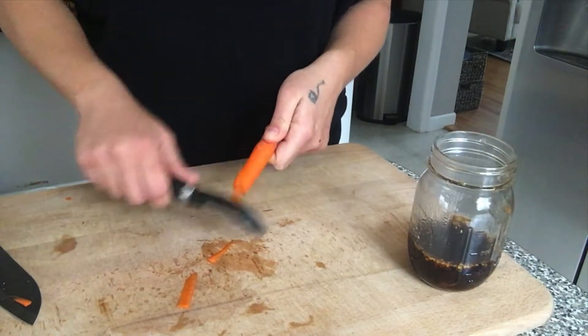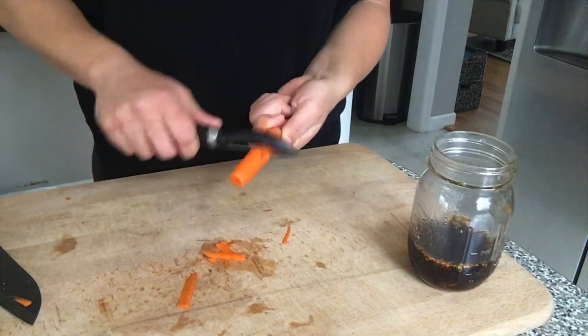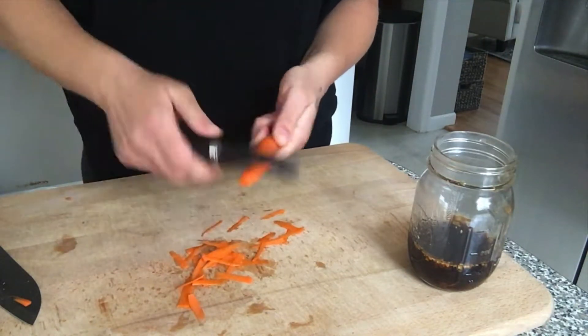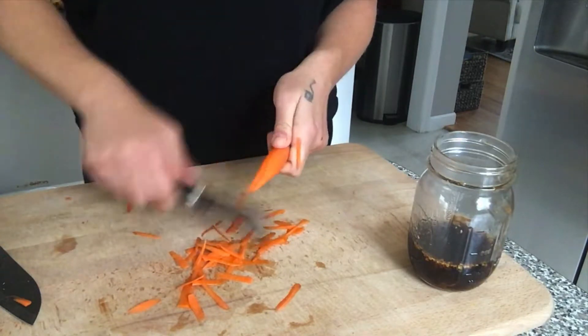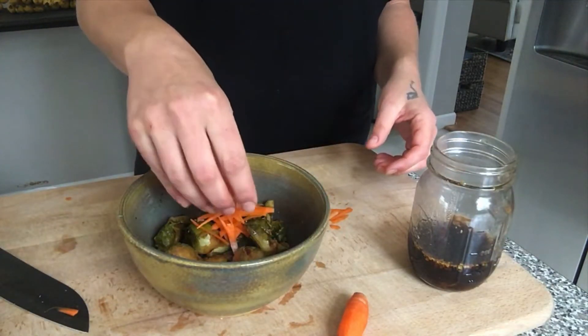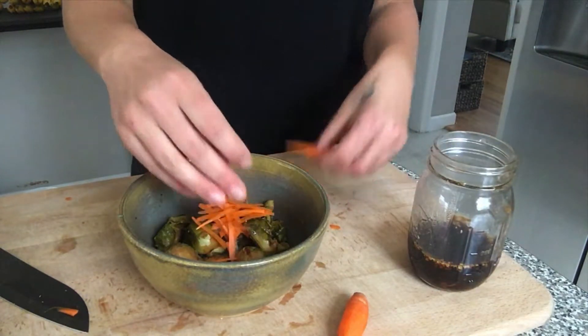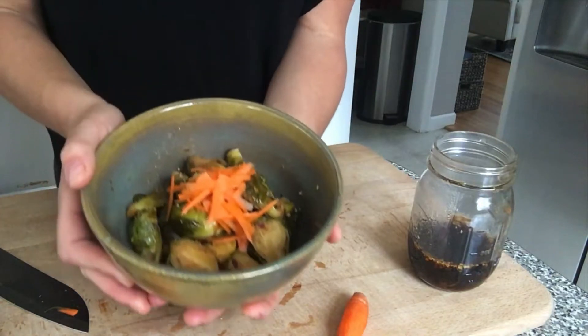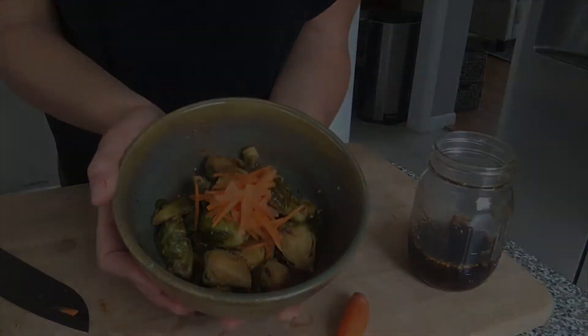On top I'm going to add some shaved carrots — this is the quickest and easiest way for me to do it. You can enjoy this Brussels sprout recipe as a side dish or even as a meal depending on how much you make, and you can save that leftover stir fry sauce for another stir fry later in the week.